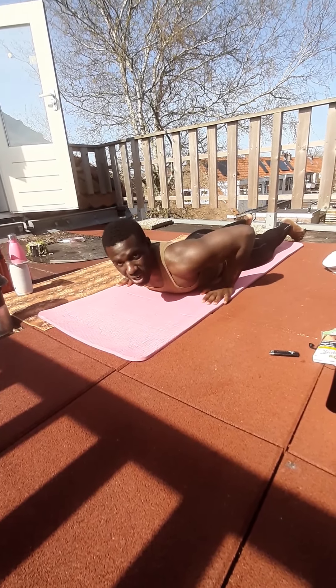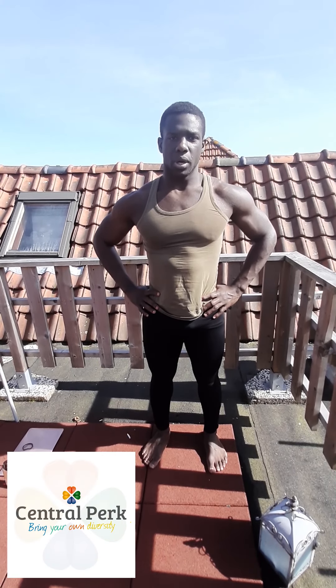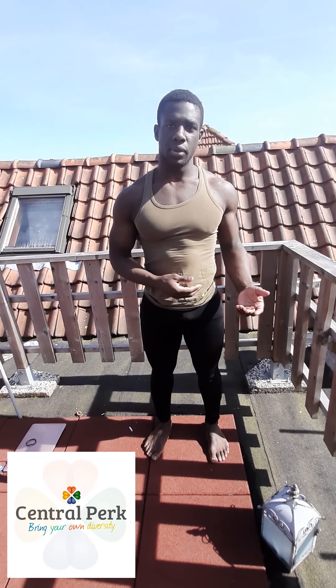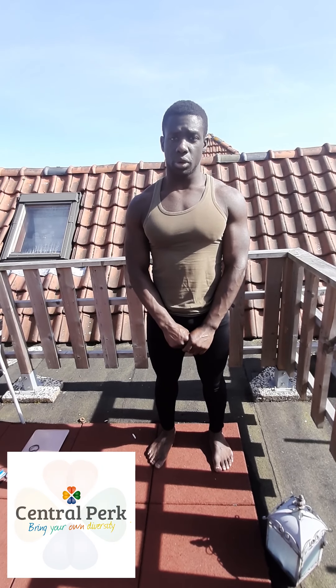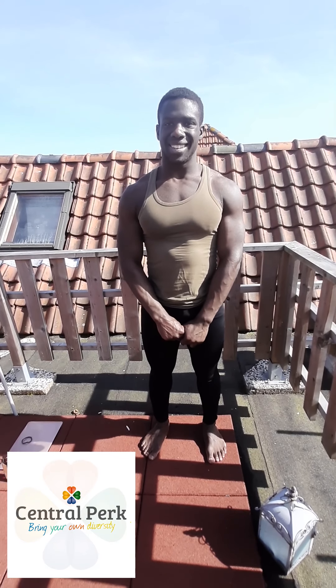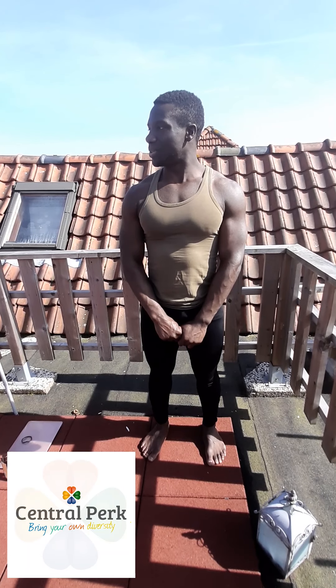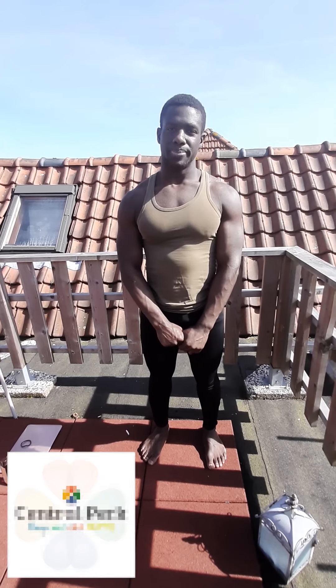We are at the end of the workout. Before I close, I want to give a little disclosure: I am not a real physical trainer — I am just a student that likes to work out. But I am helping you as fellow students to keep a little bit fit during these days and circumstances. Really important: keep hydrated during these days. Thank you, have a great day.